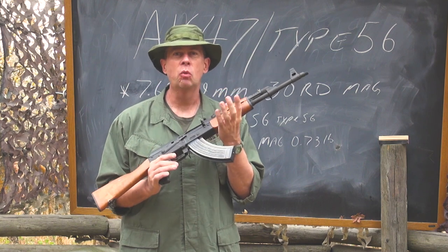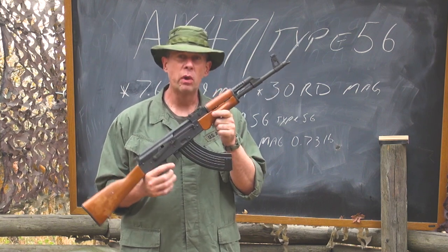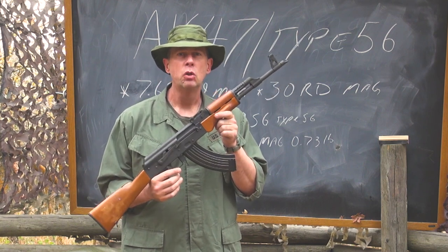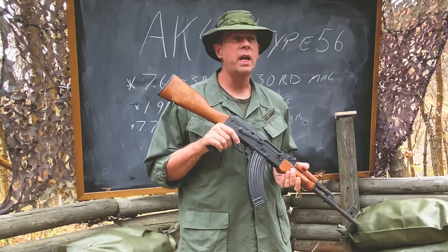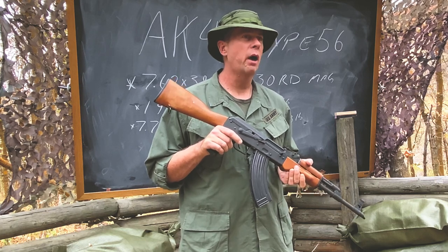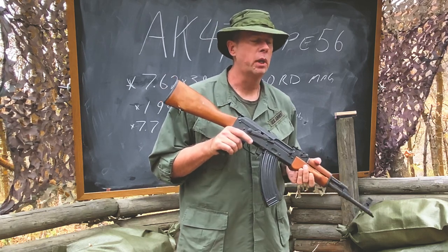This rifle in my hand right here is an exact, or very close, representation of AKs found around the world. There have been millions upon millions of AK-47 and AKM-style rifles made and distributed.